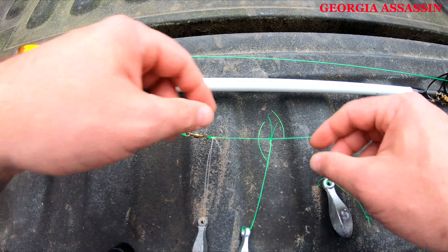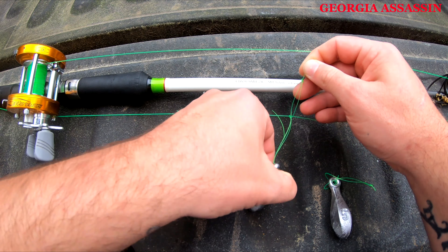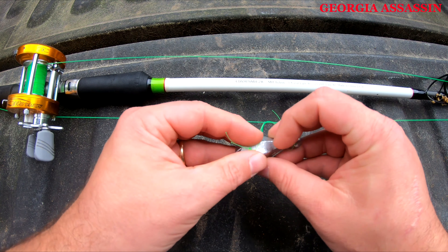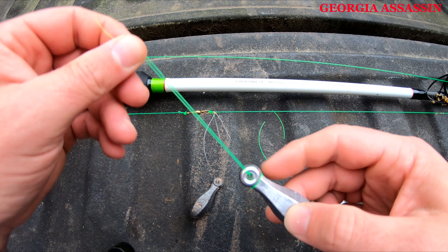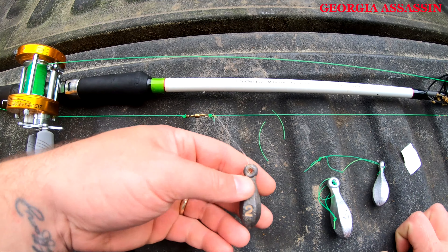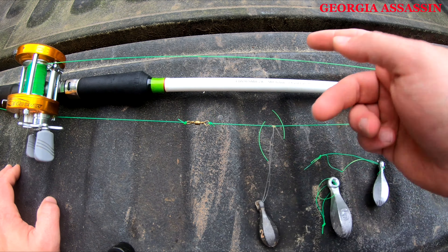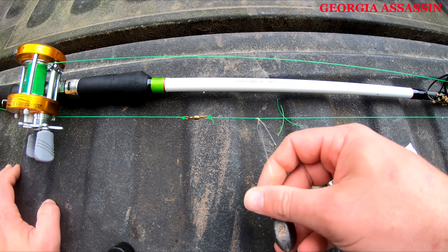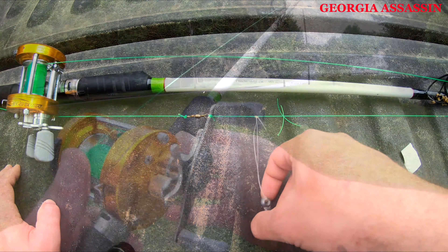That will pull itself tight — make sure it goes around your line and it'll pull itself snug just like so. Then to take it off, if you need to change the size or whatever else, just pull the side with your knot in it and go back through there — you can get it off. I'm not saying this way is a lot better than sinker slides; I just ordered some more. This will just get you through if you don't have them or if you're missing some of the components to put a rig together.